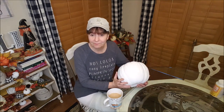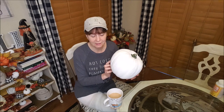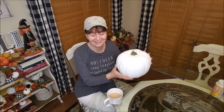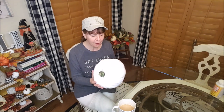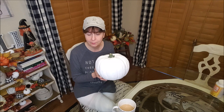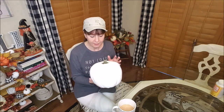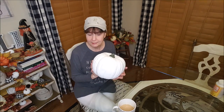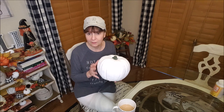I've actually never decoupaged on a pumpkin before — flat surfaces yes, but a pumpkin no. I'm still a little tired, I need another drink of coffee. This is actually one of those carvable plastic pumpkins that are hollow inside, that I got from Hobby Lobby many years ago at about 90% off. It was orange and I painted it white because I'm going to be doing a black and white theme on it.